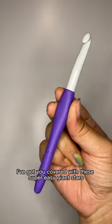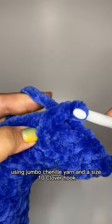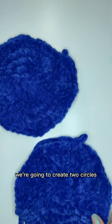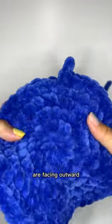Looking for your next holiday project? Got you covered with these super easy giant stars. Using jumbo Chenille yarn and a size 10 clover hook, we're going to create two circles and then make sure that the right sides are facing outward.